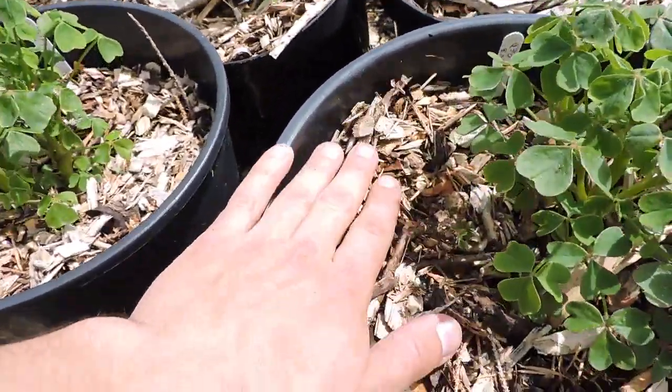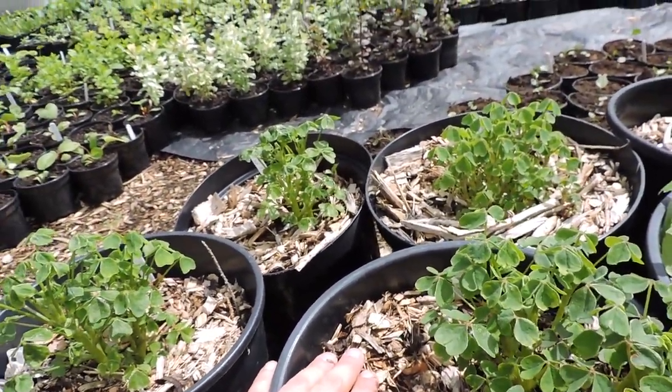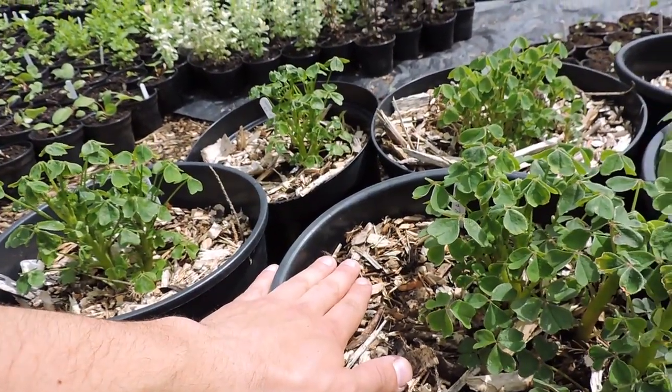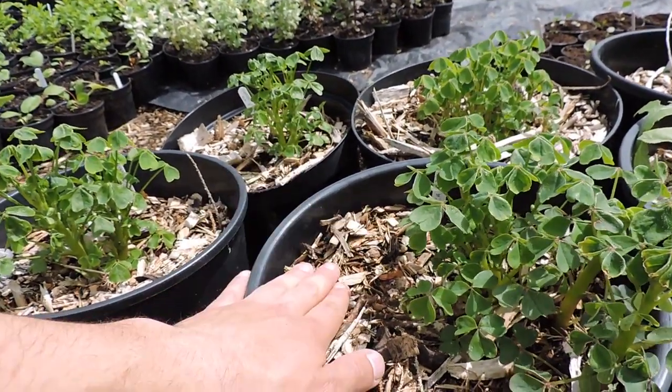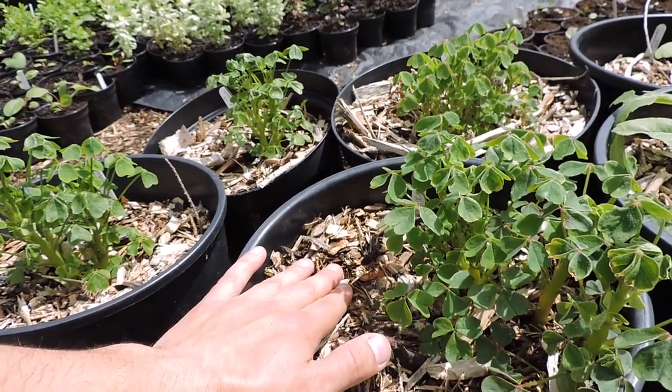We've also mulched these as you can see, and I've kept them watered whenever it doesn't rain. You don't really water them very often - maybe about every week or so unless it's really hot. It depends on where you live; in Ireland it never really gets that hot.